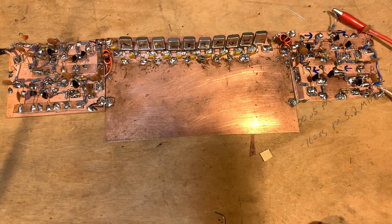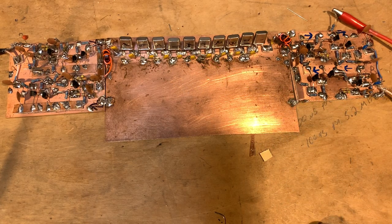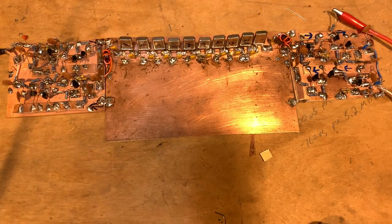I picked out the 10 crystals and used AADE and Dishal to determine what the capacitance values — the capacitors to ground between the different crystals — would be. I'm using minimum loss cone topology, which has the advantage that all of the capacitors are the same value. I started fooling around with different values and placing orders to Mouser, starting with one that was actually quite high.